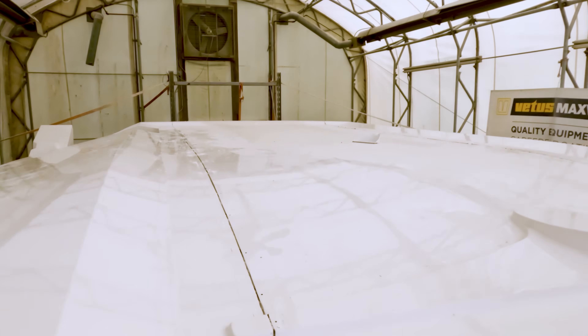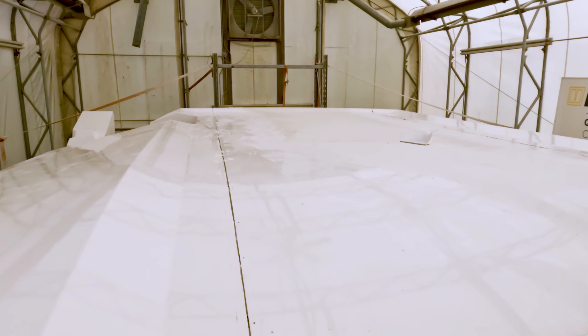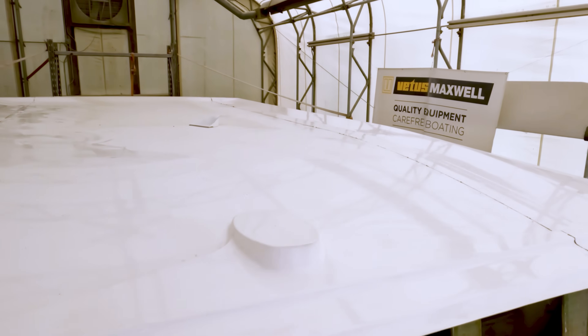The top is all bonded together now, so the next step is glassing those seams on either side.